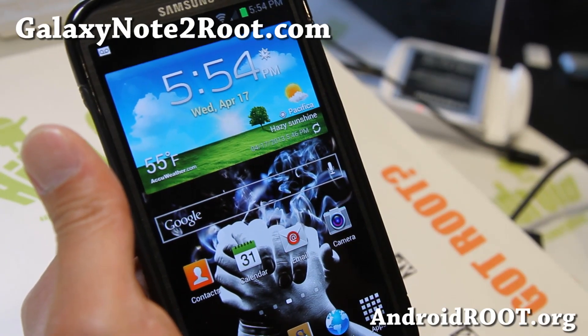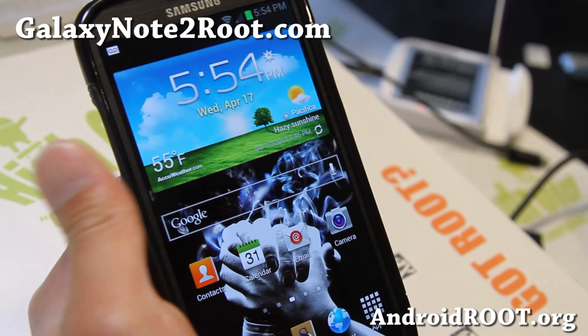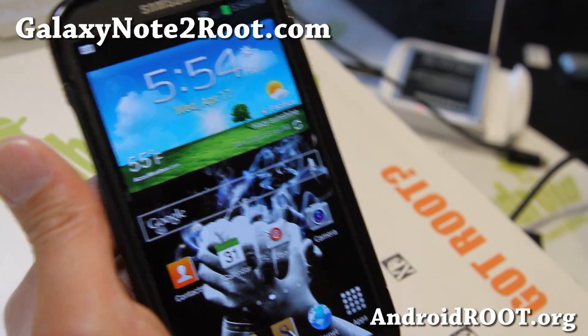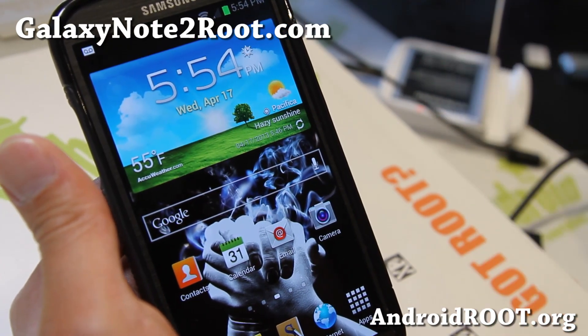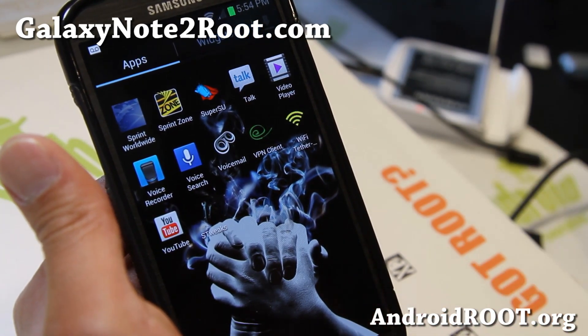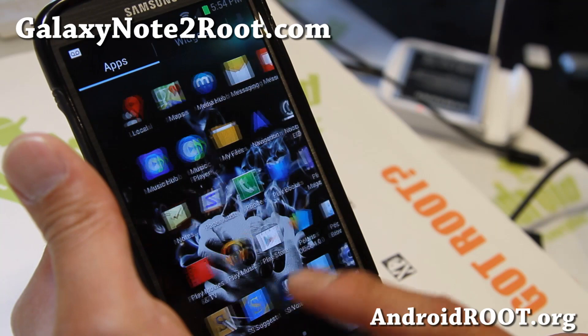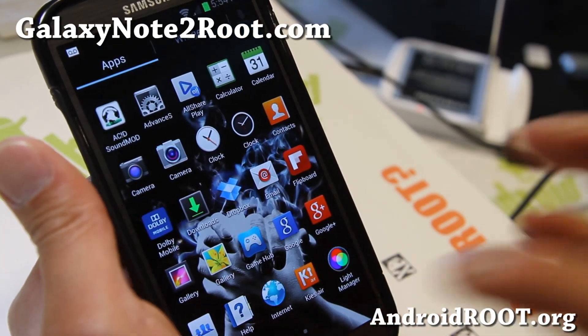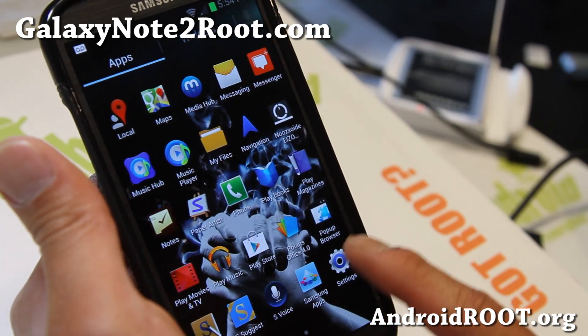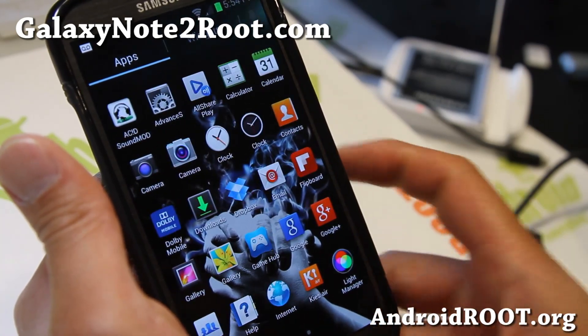Hi folks, it's Max from GalaxyNote2Root.com. I've got a quick ROM overview of MaxROM. This is the plain Jane version, which means it's pretty much stock look. You get pretty much the same features as Allstar, just with the stock look. Some people prefer this because when one of the first MaxROM came out, it looked like this — kind of stock with all the additions.